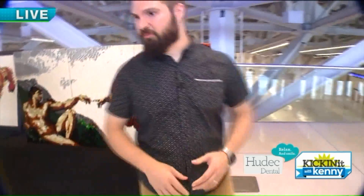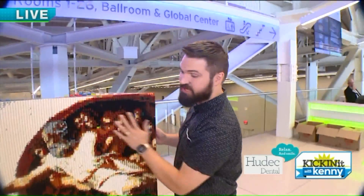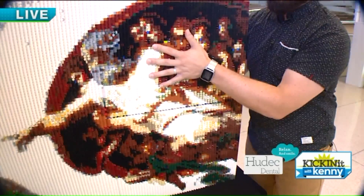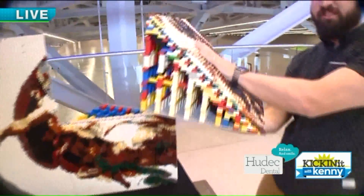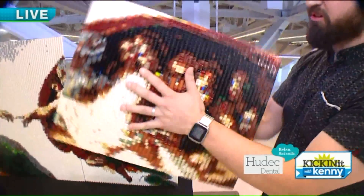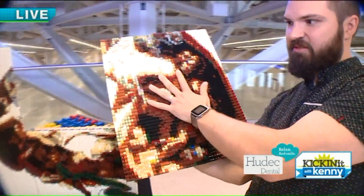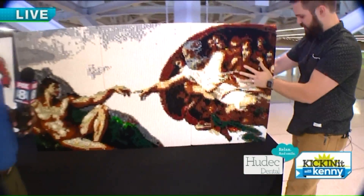So like I was talking about before, this uses a different technique where it views the pieces at an angle. When I build it, you can kind of see — this is all the structure that holds it together. The piece is built flat like this, but when I display it, they'll just go together like that.